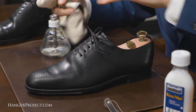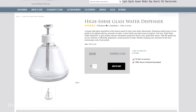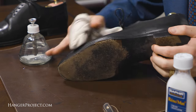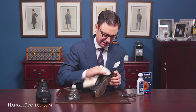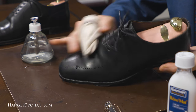After I've used the Saphir Reno mat, I like to take a little bit of water on a cotton chamois — here I'm using our Hanger Project High Shine water dispenser — and just do a final rinse or wash of the shoe with clean water to get any residual Reno mat off of the leather. You can see it's still sudsing up a little bit, which means we're pulling that off the leather.